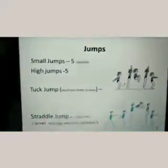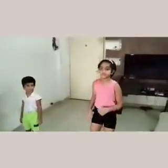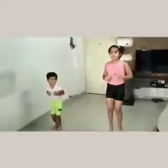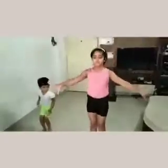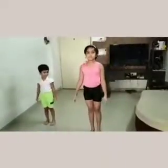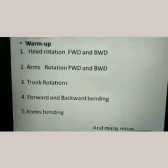Here we can go for jumps: small jump, high jump, tuck jump, and saddle jumps. Let's start with the small jump — very good. Then high jumps. The repetitions will go from five to ten. Then tuck jump — bring your knees to the chest. Very good. We can also call it a star jump.